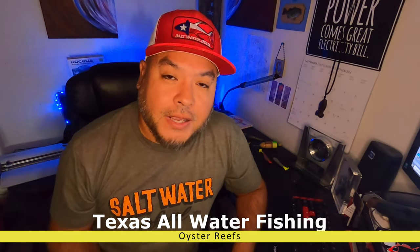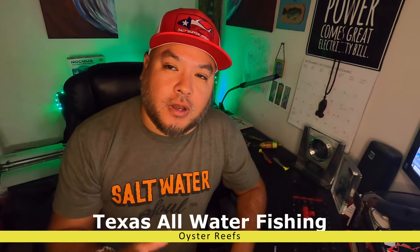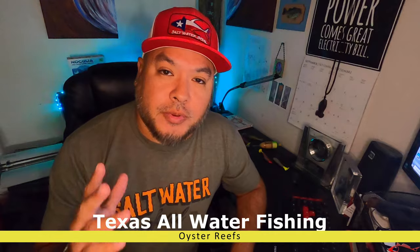Hey everybody, welcome back. Ruben with Texas All-Water Fishing, and today I want to talk about another hot zone. This hot zone, I'm going to be talking about fishing oyster reefs.